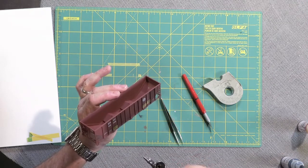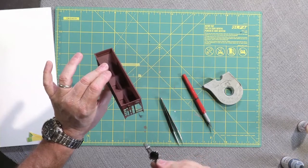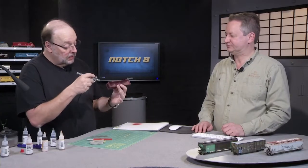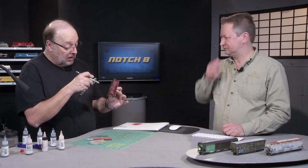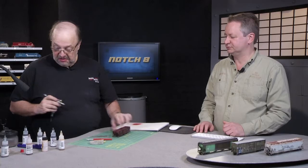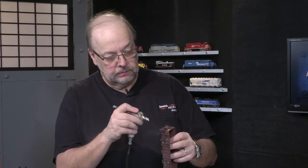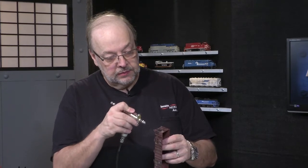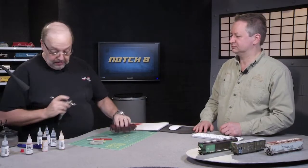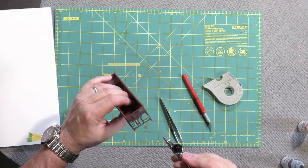By putting the masking on, we're protecting the original finish, so when we peel that off it's going to look brand new. This is what I call layout quality — we're not going to put hours and hours of time into this, we're just going to get a quick-and-dirty — pun intended — model on the road. We're spraying an opaque black, and since there'd be a lot of coal dust on a coal hopper, we're hitting it pretty hard.